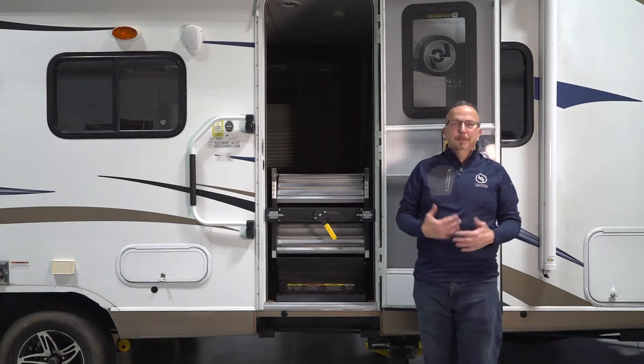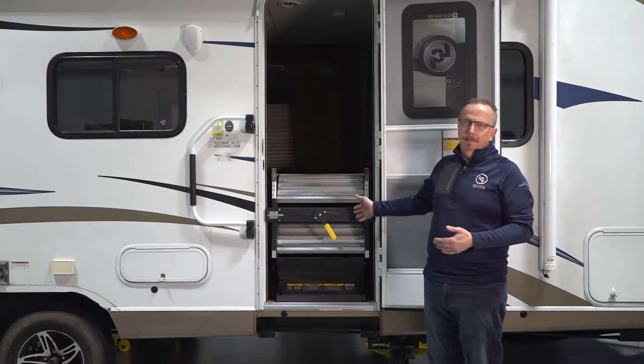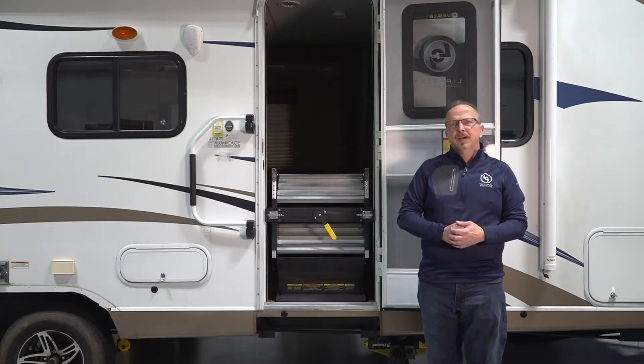Welcome to the Lippert Technical Institute. My name is Chet Dellenbeck. Today we're going to be talking about the solid step — specifically care and maintenance and how to properly use the solid step.